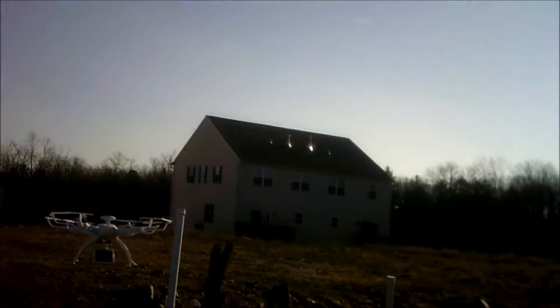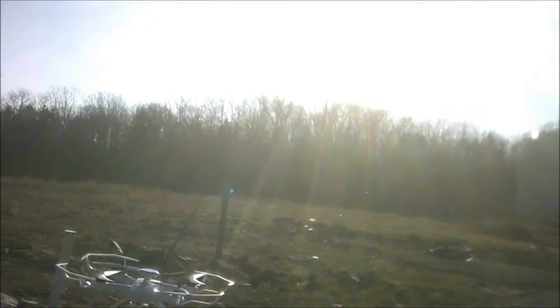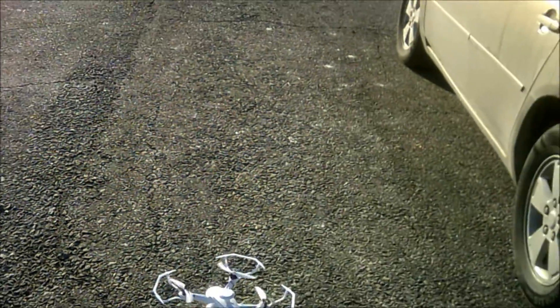Look at this — super windy, flying really nice. We're going to go ahead and set down here. Battery's not done; I probably got another 10 minutes on the battery, but the wife's in the car so we're going to head home. Hope you enjoyed this guys. If you haven't joined Drone Days on Facebook, please do. If you haven't subscribed, please do, and have a wonderful day.